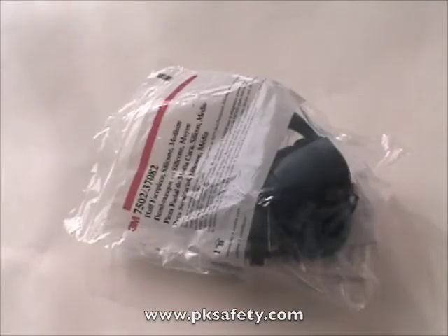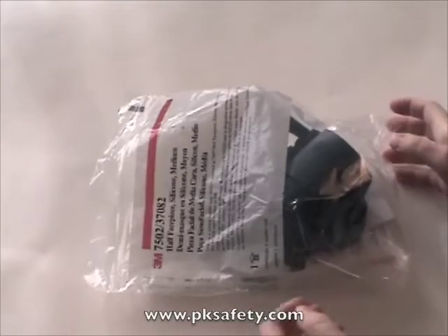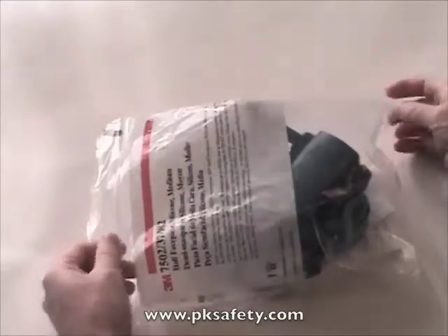Hi, this is Rick Pedley and welcome to PK Safety Supply. Today we're going to be looking at the 3M 7500 series half-mask respirator. This particular one happens to be the 7502 medium size.